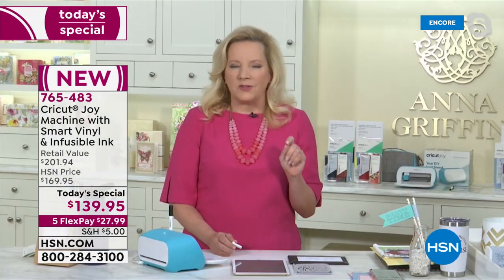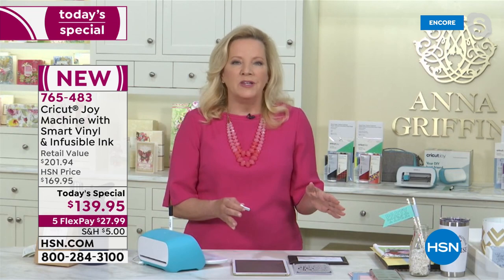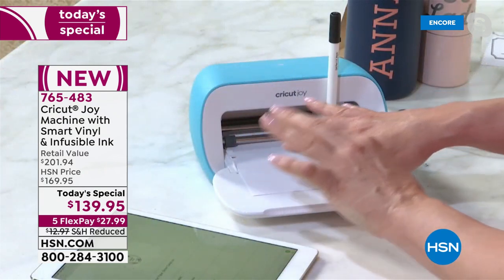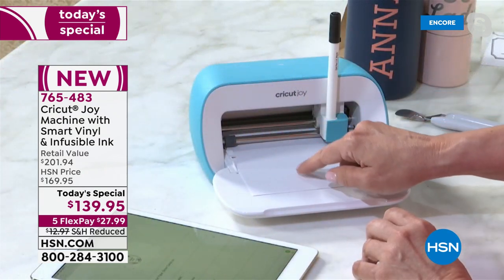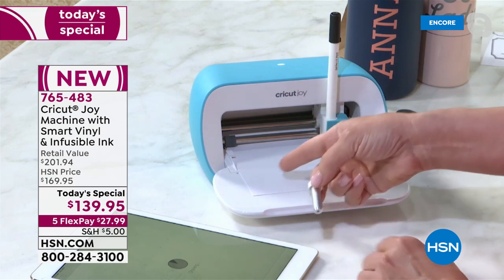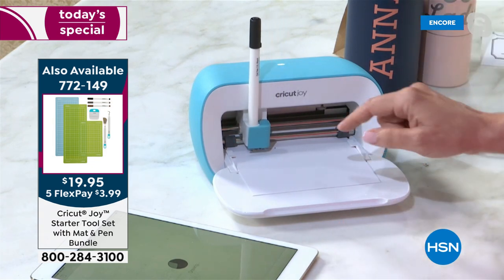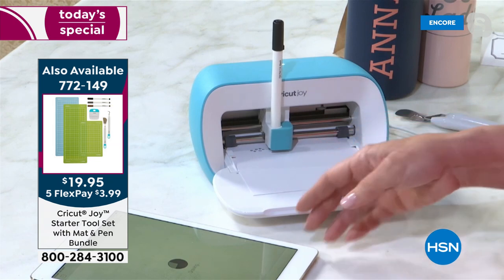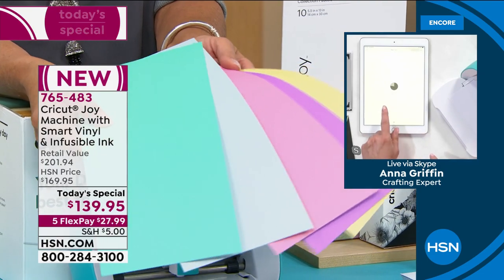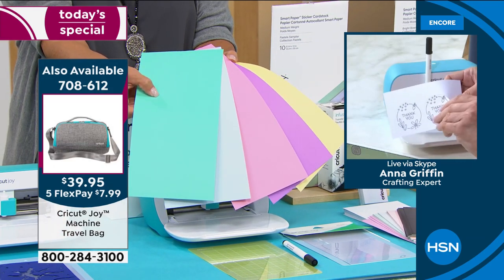I really want to highlight those amazing materials because the smart paper that comes with that bundle — this is the first time we're seeing it, and I just put it in the machine. I am going to create a label, and the paper is a cardstock with a sticker backing. I just removed the blade from the housing, and it's going to draw the label for me. What's so fun is how quick this is — it's going to tell me on my tablet when it's through drawing to put the blade back in, and we're going to get this perfectly kiss-cut sticker.